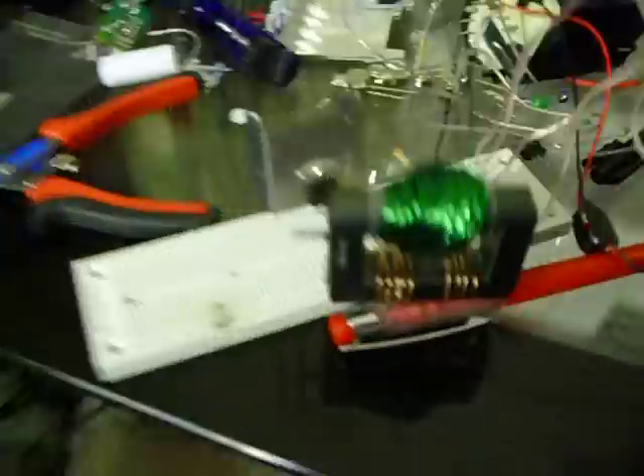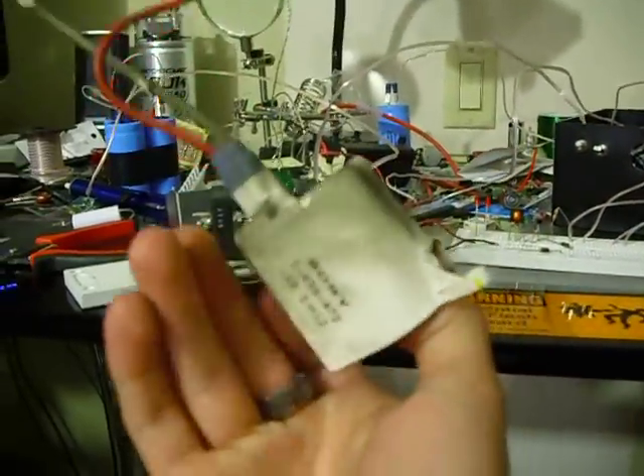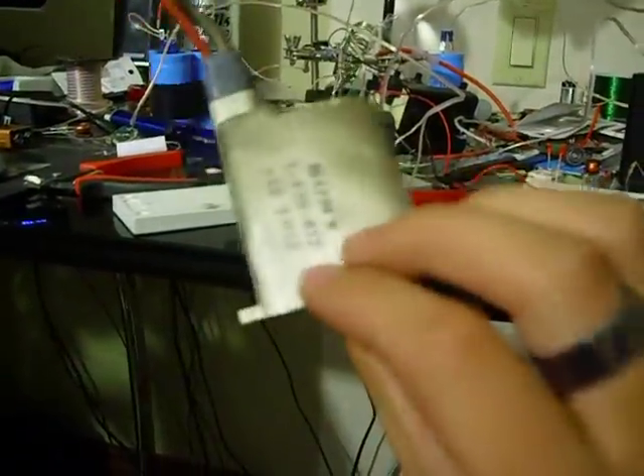So here's what happens. What I've done is — this is the core from a flyback, a very old flyback, came out of an old TV.